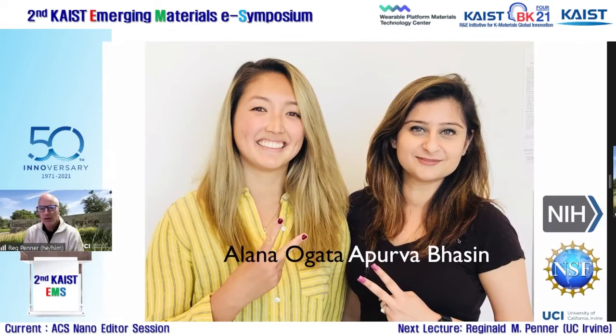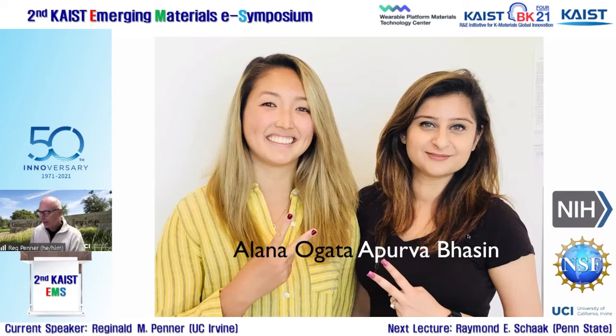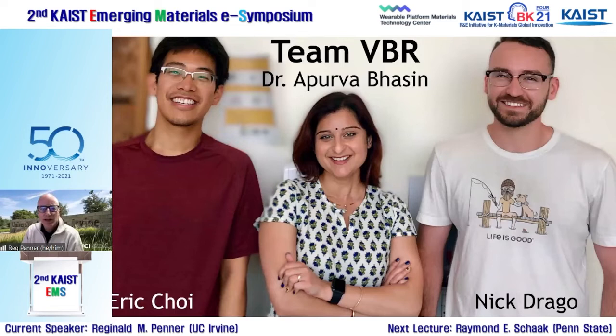These are the two graduate students who invented it. Alana Ogata graduated a couple years ago, postdoc'd with Dave Wald, and is now a faculty member at the University of Toronto. Apoorva Basin graduated just last year and is a senior scientist at a startup named PhageTech that's commercializing this technology. The current group also includes Eric and Nick, third-year graduate students.